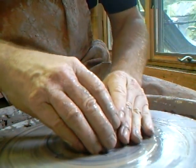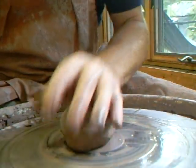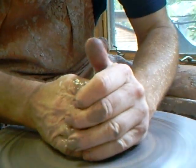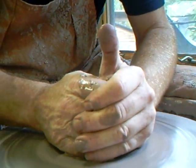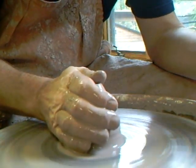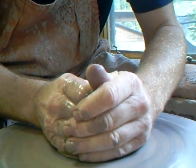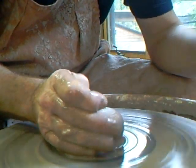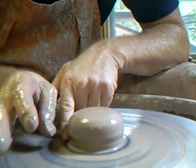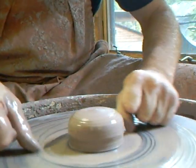All right, we're going to call that number one. Let's go number two. We had number one which was that; now we're going to go to number two and get it to that shape. I pushed it down and don't forget to center it right at the base - the clay right at the base on the wheel head. Cut him off.